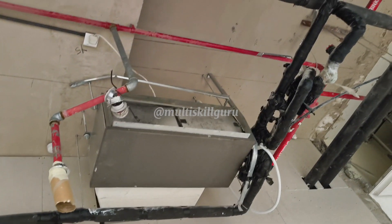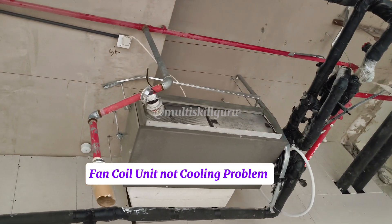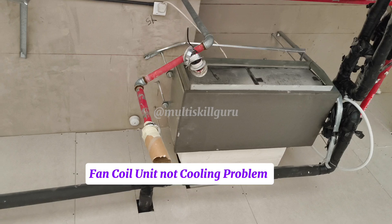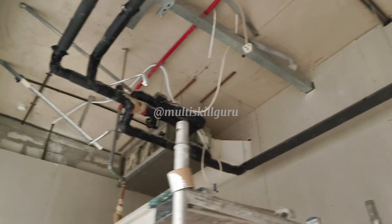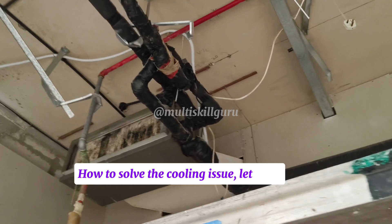At Malta Skill Guru. Fan coil unit not cooling problem. How to solve the cooling issue? Let's see.